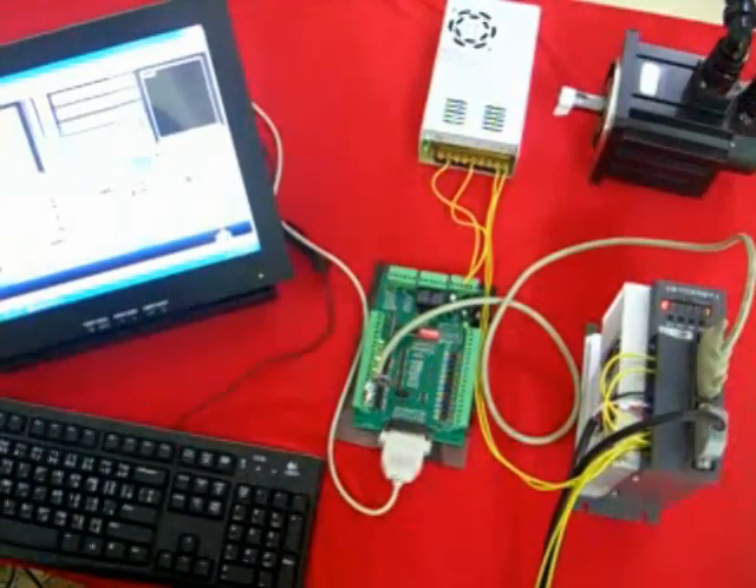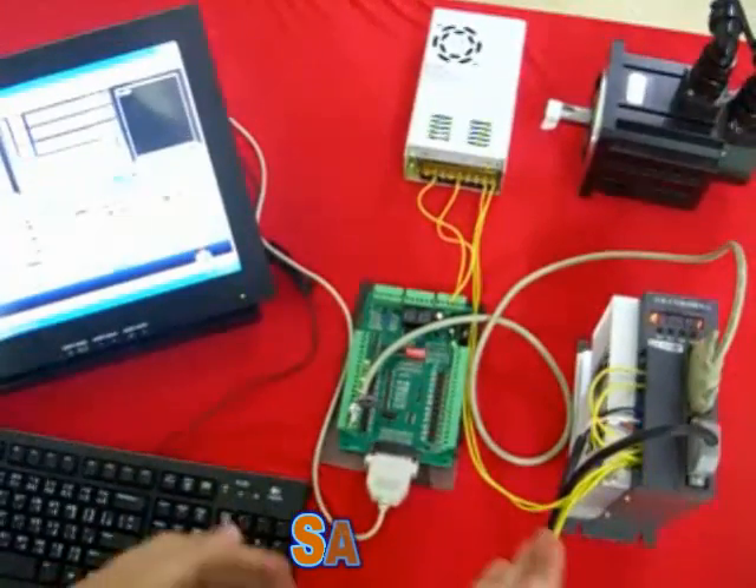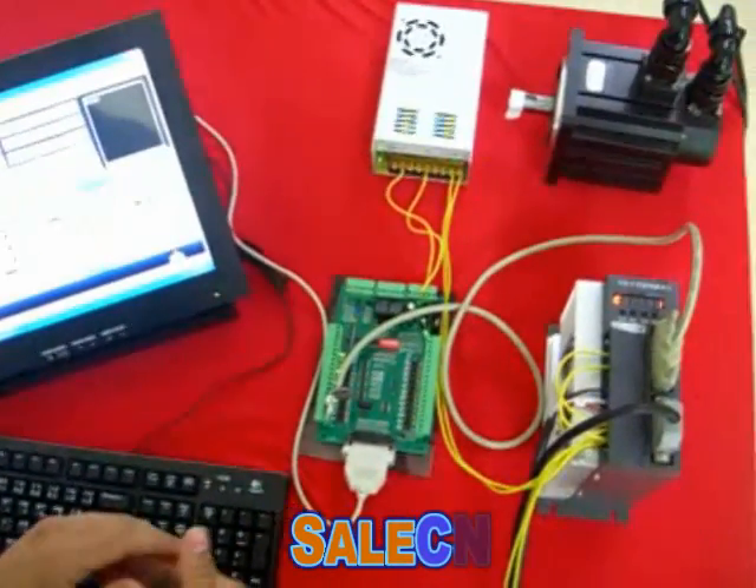Hi everyone. A lot of customers ask us how to connect a servo motor and the Mk3 controller. Here we're going to do a quick demonstration.